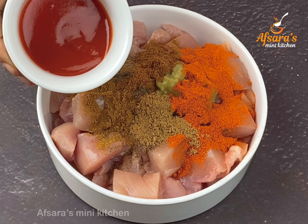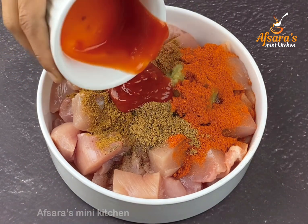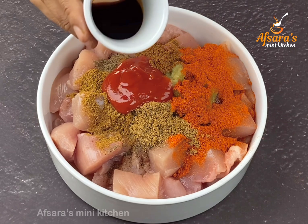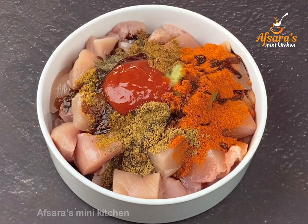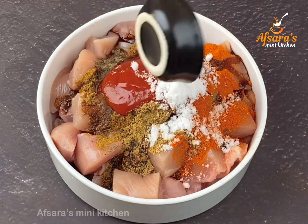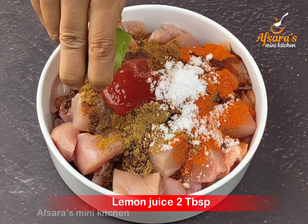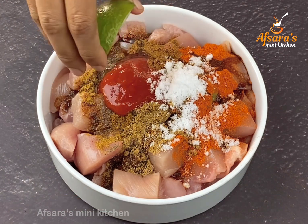Tomato sauce — two tablespoons. Soy sauce — two tablespoons. Salt — add as needed. Lemon juice (libo rosh) — approximately two tablespoons.